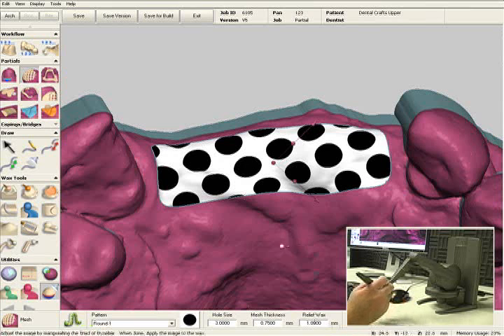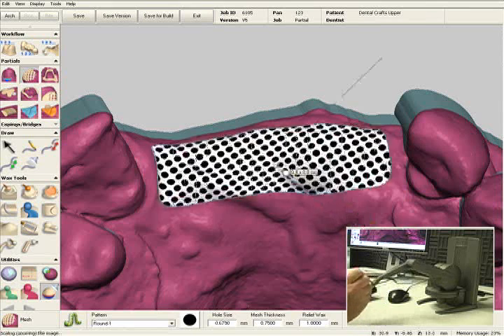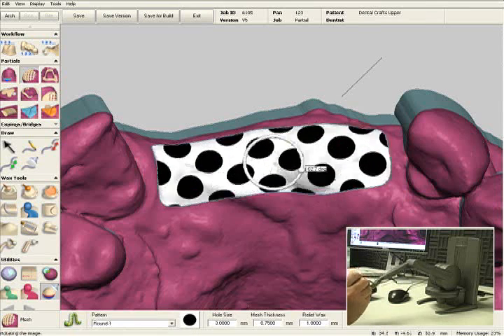You can also change the hole sizes manually. You can grab the arrow here, you can make your mesh larger or smaller, and you can rotate the mesh.